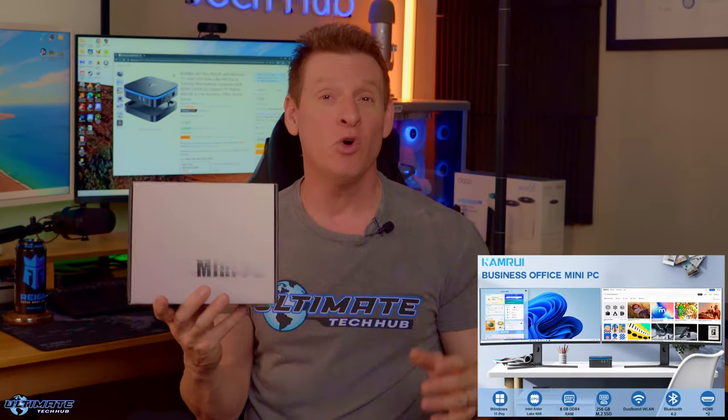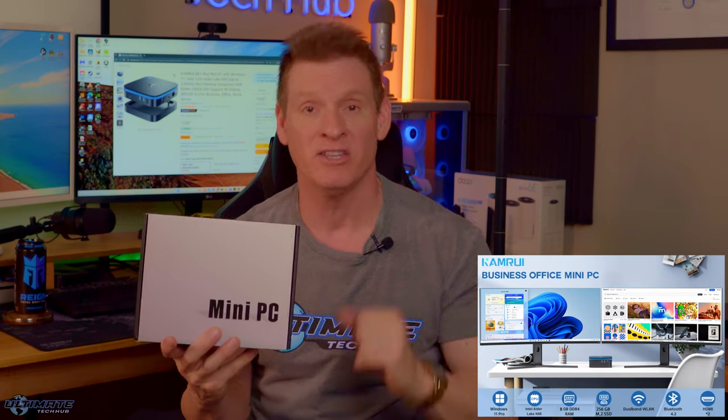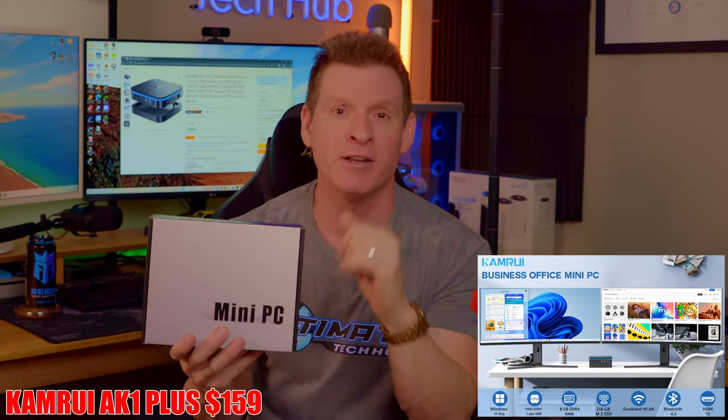The 8K1 Plus includes 8GB of RAM and 256GB of SSD storage. This mini PC is currently selling for $159, and it is not a gaming PC.